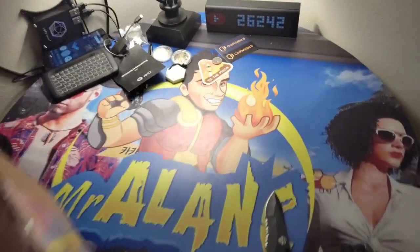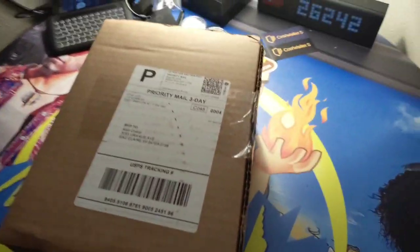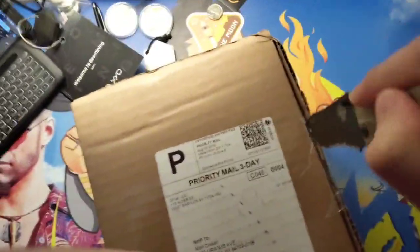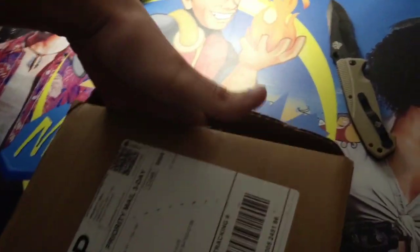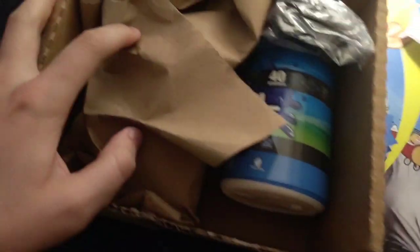What's up guys, it's Mr. Alan C and today we're opening our much anticipated G Fuel. We've been waiting for this — we got the glow in the dark shaker and some Sour Blue Chug Rug which I hear is the best flavor based off everybody on the internet. I hope so, because I'm replacing Mountain Dew at work with this sugar free drink. G Fuel is sugar free and it's supposed to give you that amount of energy.